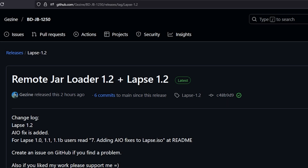Hey, what is up everybody. Michael Crump back here again talking about the latest and the greatest in PlayStation homebrew news and much more. The very first topic for today is that we got a brand new release for BDJB 12.50, and that was a new version of Remote Jar Loader in LAPSE, and both of them now sit at version 1.2. In the changelog you will see that it says LAPSE 1.2 and that the all-in-one fix is added.